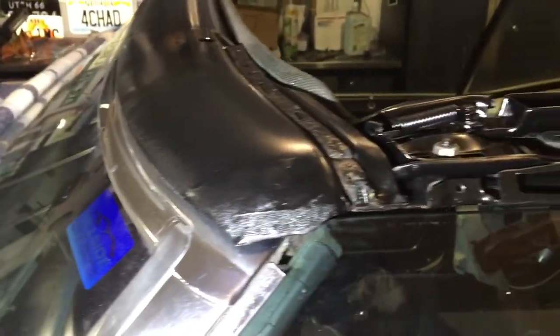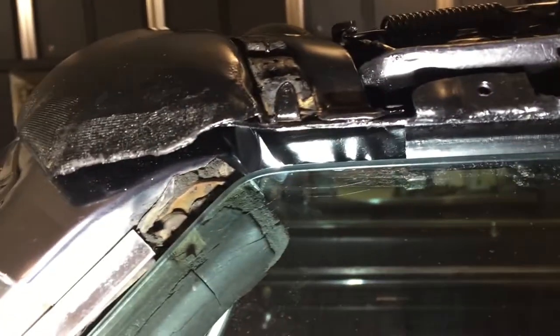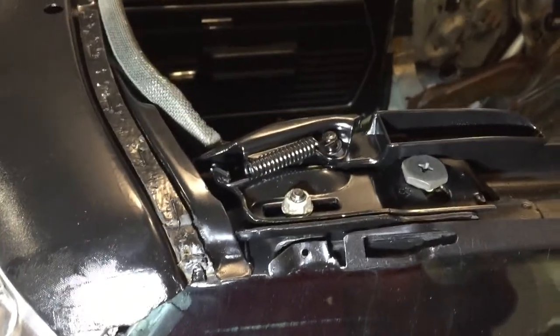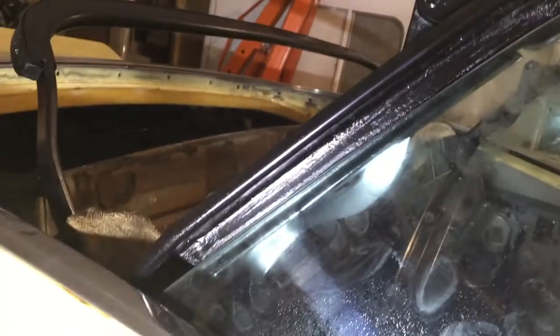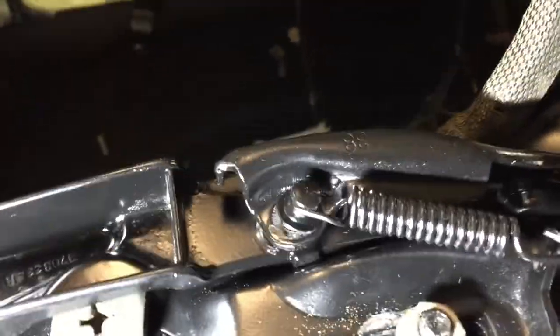By moving that forward it moves the top bow back, which then pulls these back bows forward. Now I have a good seal on that rubber, and that's the distance that I want. I'll do the same thing to the other side and then I'm ready to start moving forward on all the fabrics. I've pulled it forward on this side as well, and I had to move it forward quite a ways — probably half an inch or more.